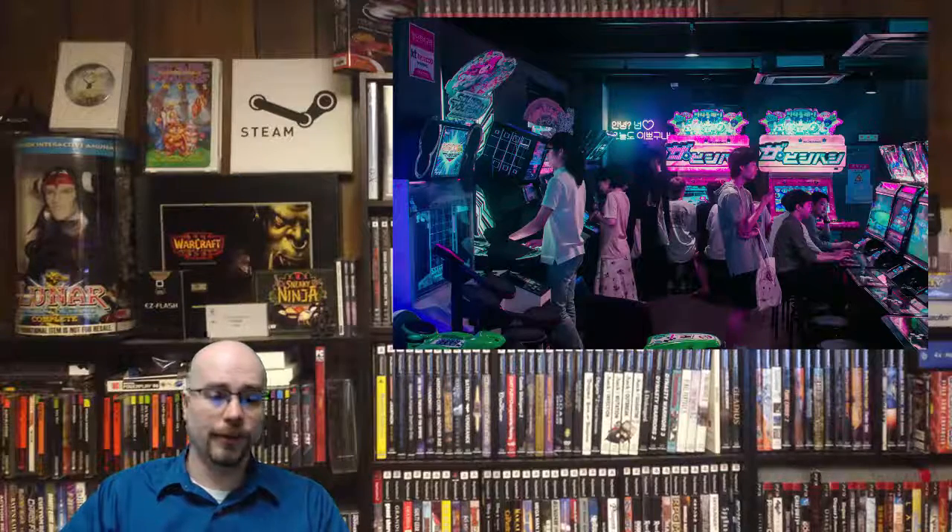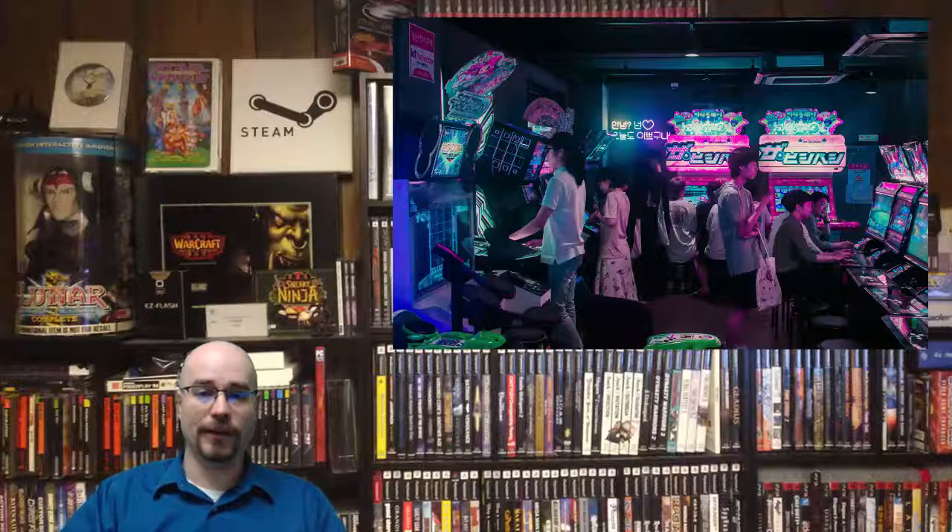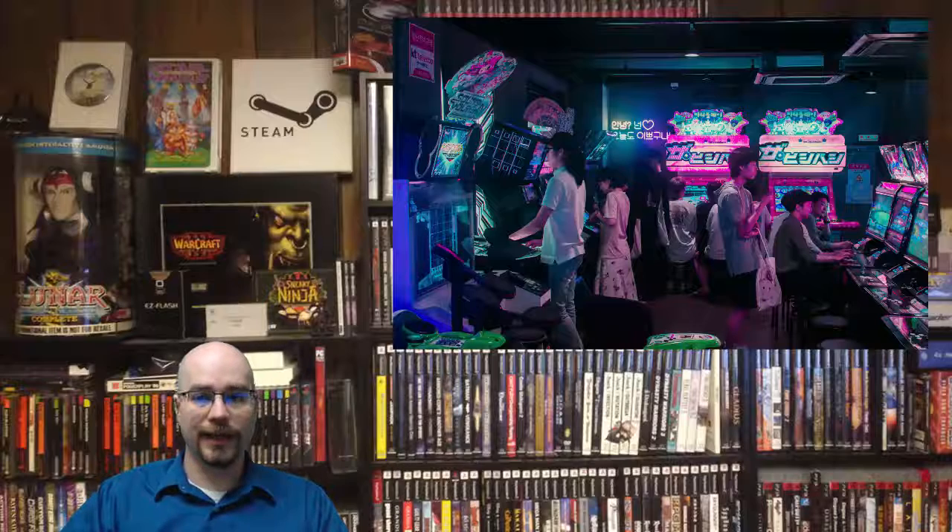I grew up in the 80s and 90s where arcades were actually still around. I remember places where the arcades were just really dark and had black lights and all this other stuff — classic places like Diamond Gems. I have a special place in my heart for arcade machines. I love going to arcades, I love just the excitement and the chaos and everything else. Just the whole experience is wonderful, and it's just a huge amount of nostalgia for me.